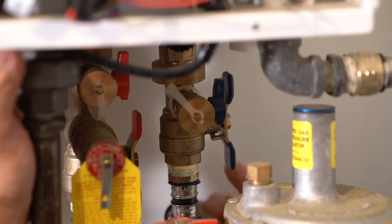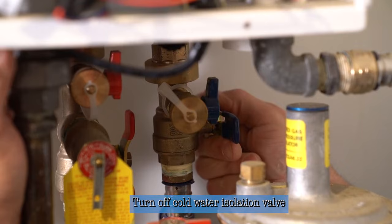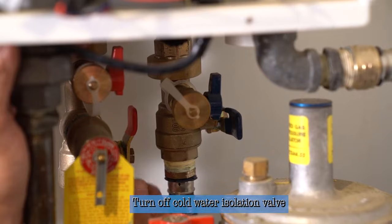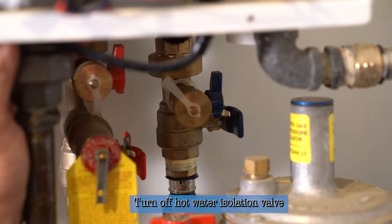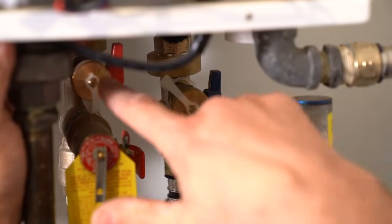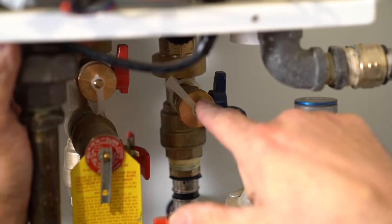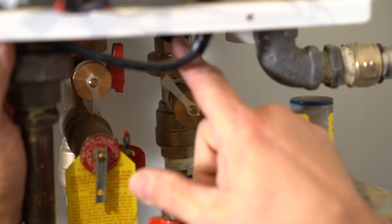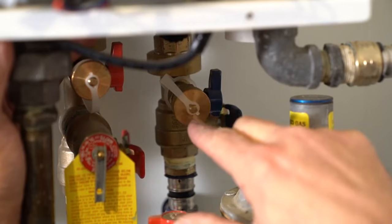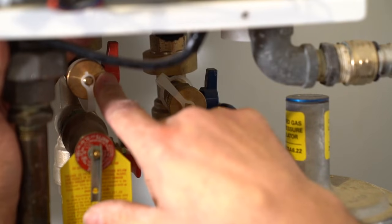Now we're going to remove the cold water inlet filter. Before we do, we're going to isolate the heater. We'll turn the cold water off to the heater using the isolation valve, and we're going to turn off the hot water isolation valve too. Now no cold water can get in and no hot water can get out. We'll use the service ports to dump all the water out of the heater before we take the cold water inlet filter off, otherwise water would come gushing out. So the very next thing I'm going to do is hook up hoses to the hot and cold service ports and allow the water heater to drain down.